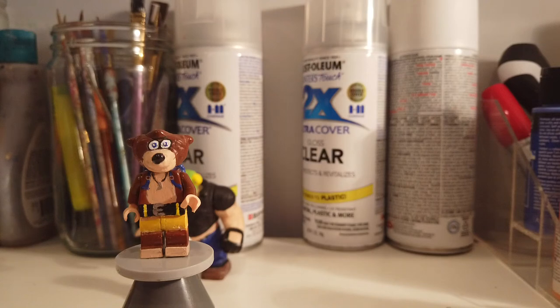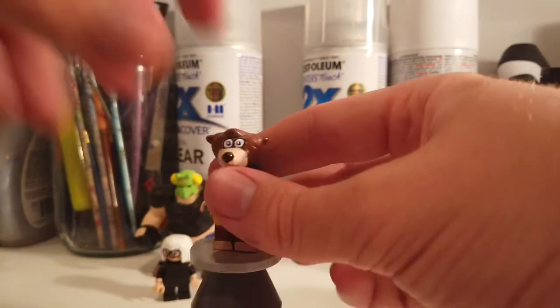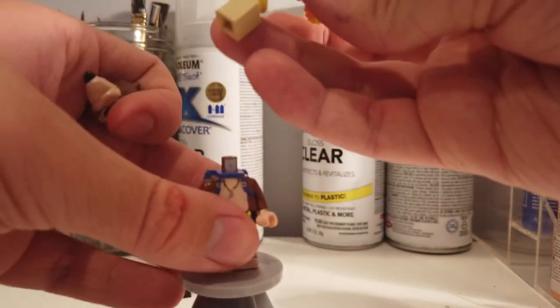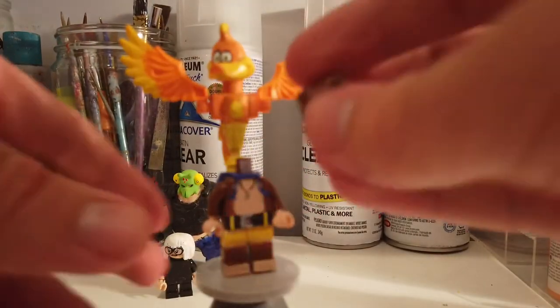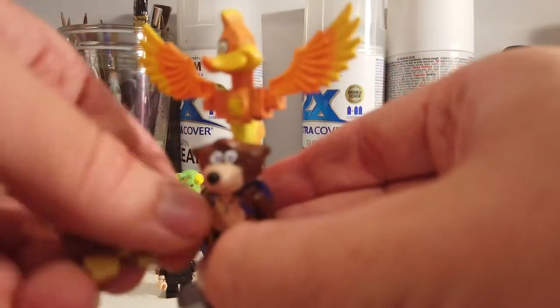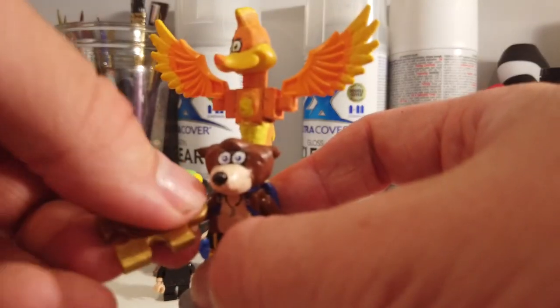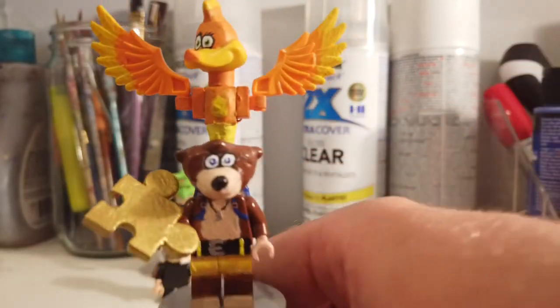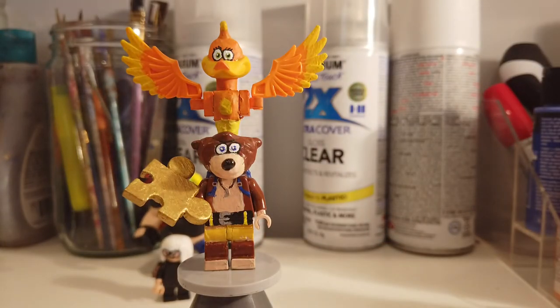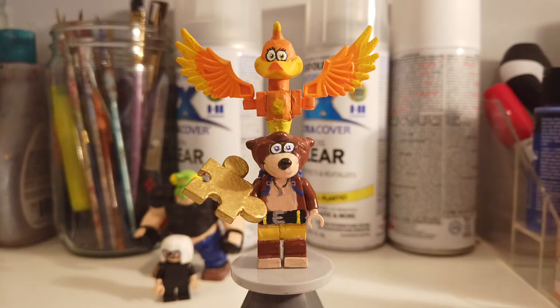So yeah, that is my short little Banjo and Kazooie showcase. I hope you enjoyed the video — if you do, please leave a like and subscribe if you feel like it. Banjo-Kazooie is a great game, you should probably play it. I played a little bit of it on that Rare Replay collection. There's Banjo — he plays a banjo and he is a bear. Also, you should watch the 2011 film Ringo, it's pretty great.